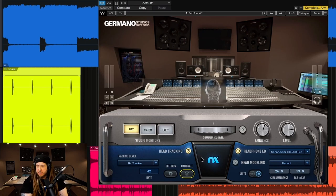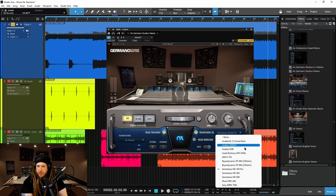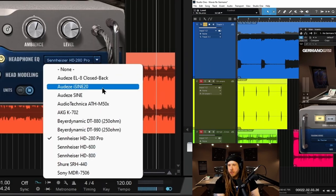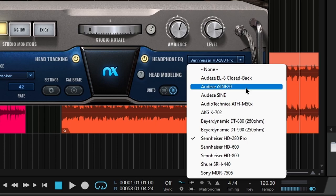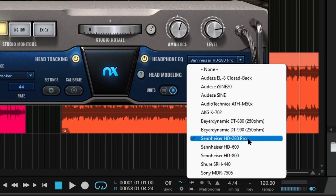Just like the other NX versions, we have headphone EQ modeling, and you can just take a look at the headphones that they have models for. And if you don't have any of the headphone models listed here, that is fine — it will work with any headphones. This just gives it a little bit more realism as it compensates for each headphone to match it more to that million dollar room. I'm using the HD 280 Pros right now, so that's what I have activated.